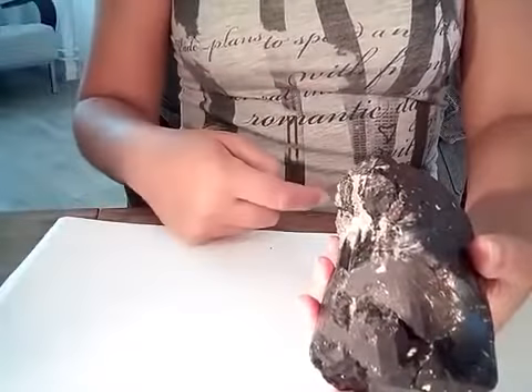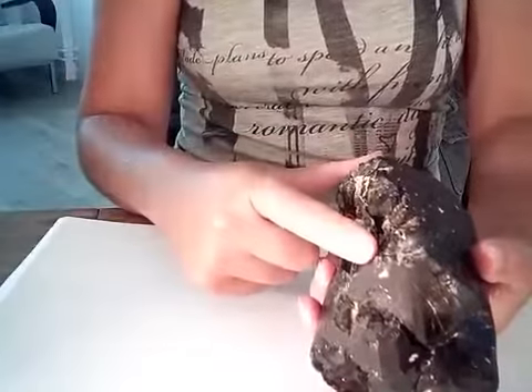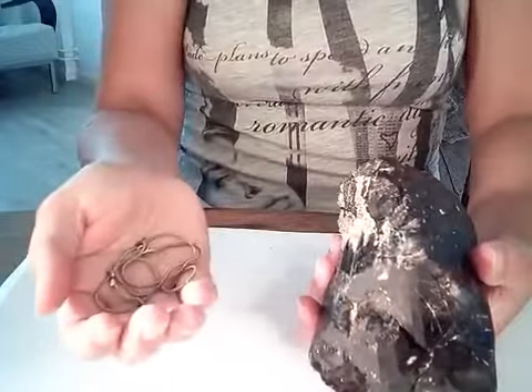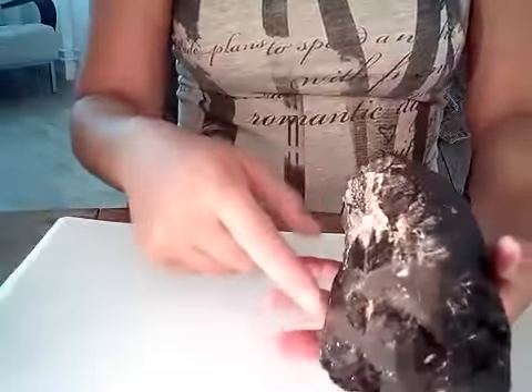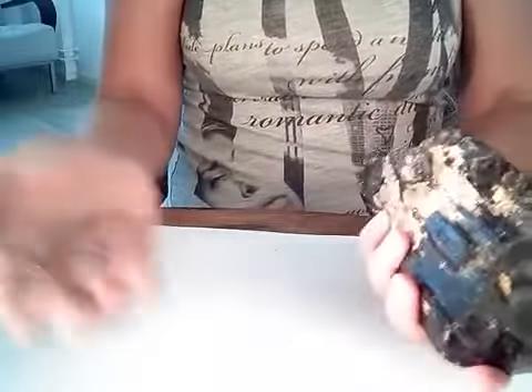Relax, breathe, tune in or tap into the energies of the tourmaline and the properties you desire to use into this pendant. Accept — this hand is to give. Accept and give.